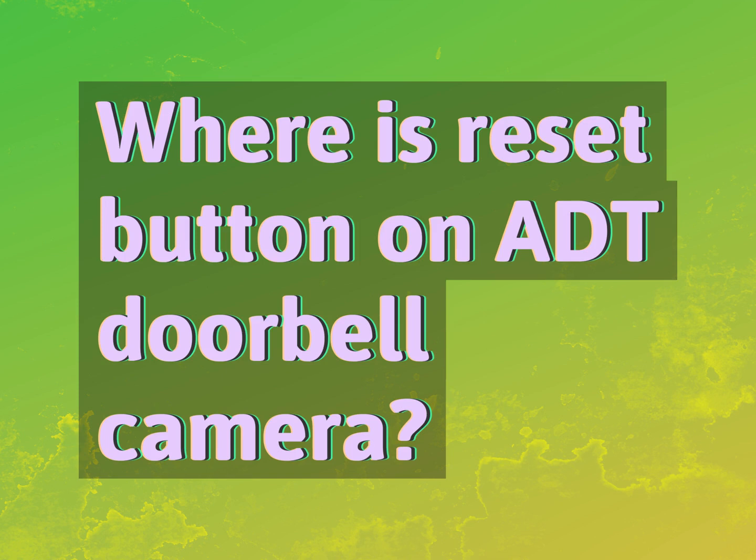Where is the reset button on an ADT doorbell camera? Our goal is your satisfaction. Let us show you the way.